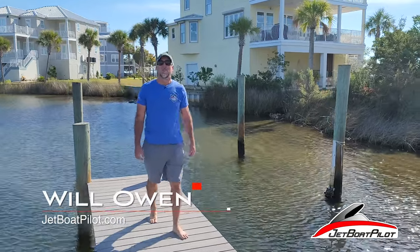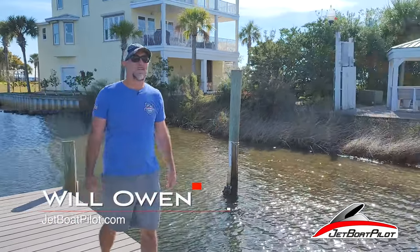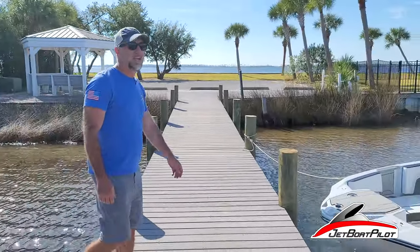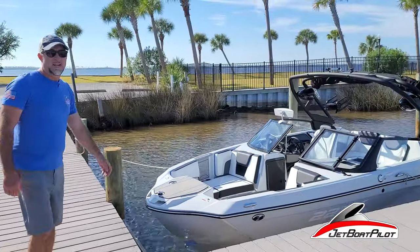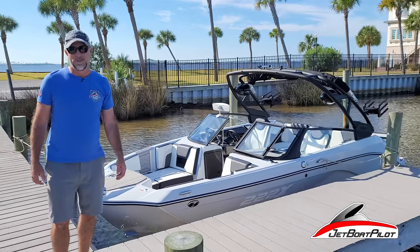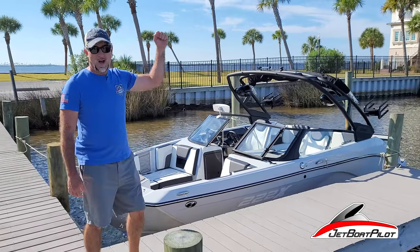Hey folks, Will Owen here with JetboatPilot.com. Today we're coming to you from beautiful northwest Florida. We're out here near Tyndall Air Force Base in Panama City. We have a lot of jets flying today, so you're going to hear some background noise — that sound you hear is the sound of freedom, so just go oorah.